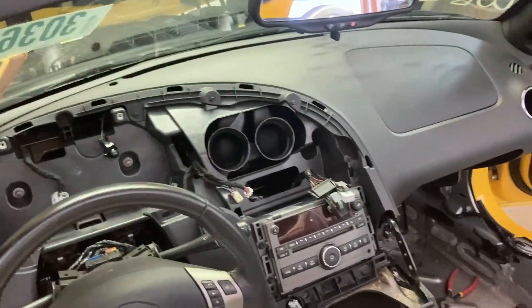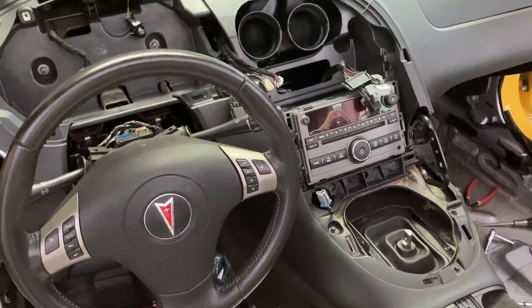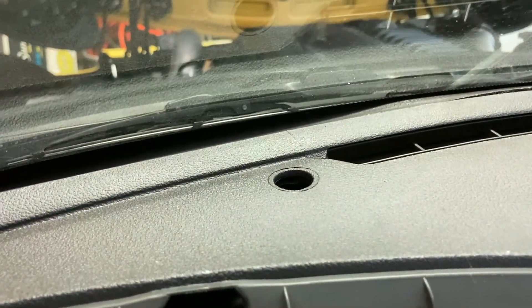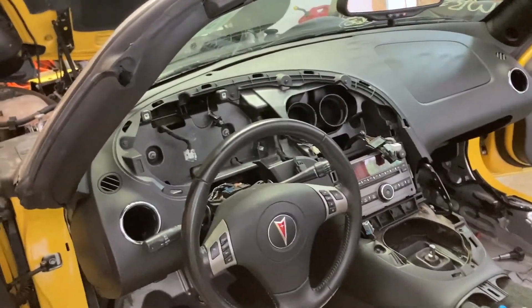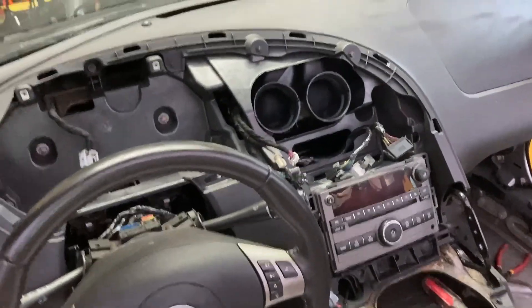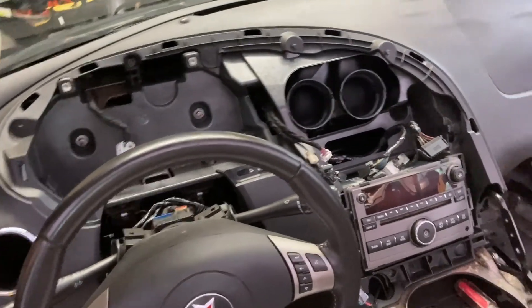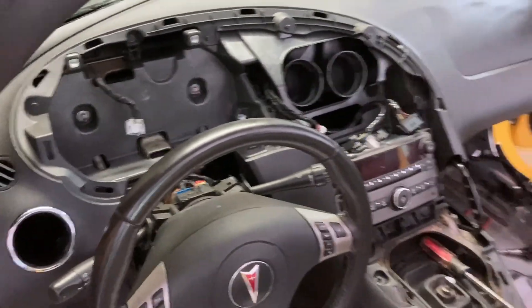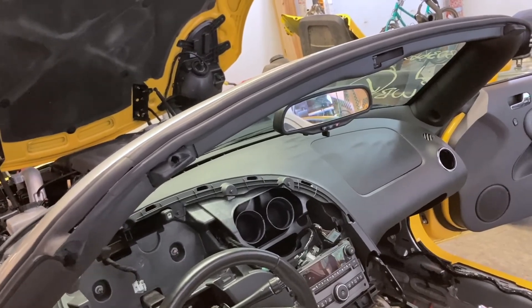I've got just about all of it back together that I can do, and guess what — I just saw something that has to be put on from underneath the dash, so all this has to come back off. There's no way to get that stupid thing in there that I can figure out. Okay, I did throw six conniption fits but I did get it back apart. I only had to take out about three quarters of the screws — I was able to pull it out enough to get my hand back in there and get that thing back in. It is back together and I don't know of anything that's not hooked back up except for the things I'm waiting on.